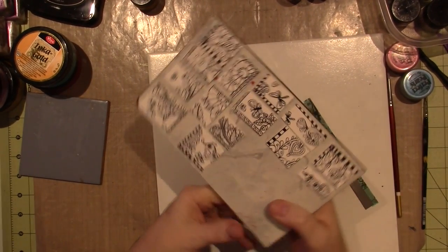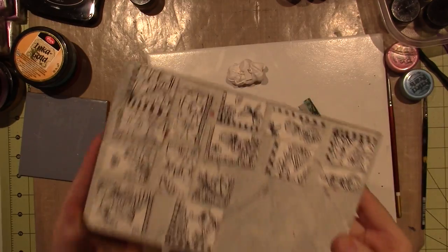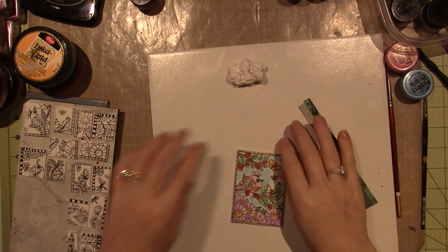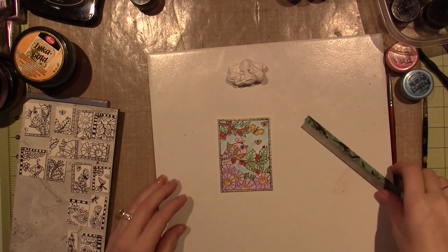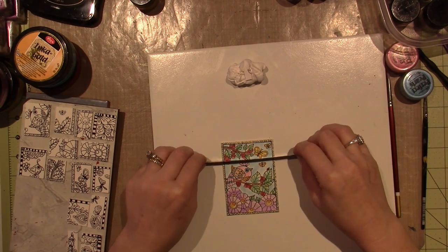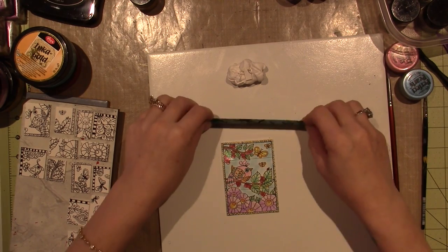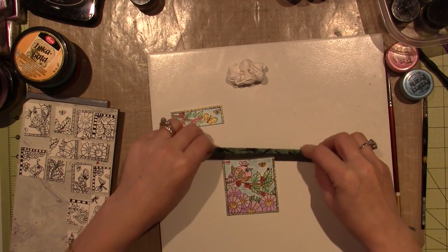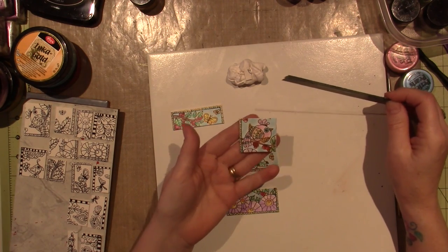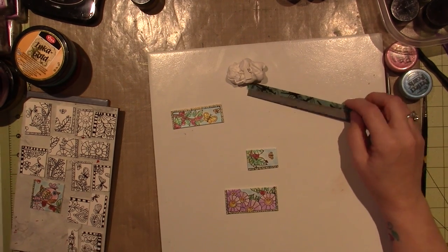I decided to do it twice more - I printed them both out and cut them into pieces. I'm going to bake them and then paint them on the cooked clay. I think I'm going to cut this up too, because I don't think I'm going to use this as an ATC. I think I'd tend to use it as a tile - so I can go like that and have a little birdy tile. Now I'm going to bake them.